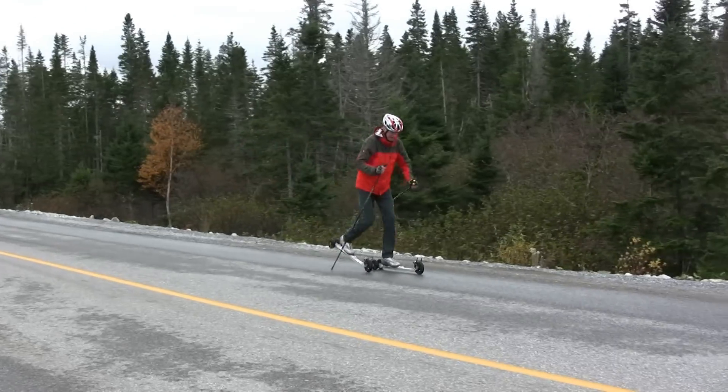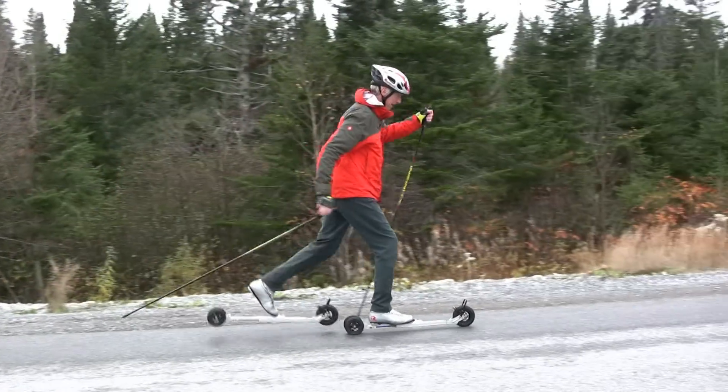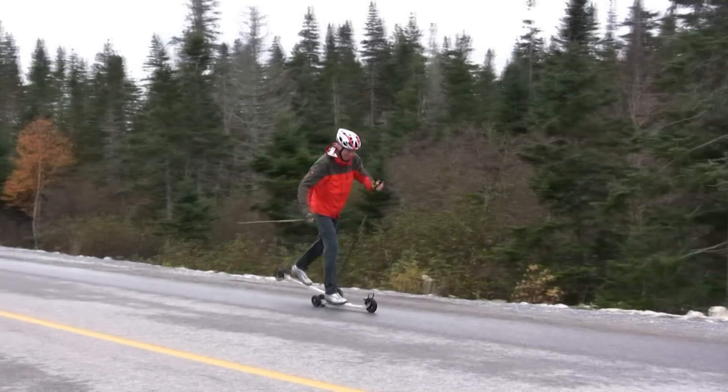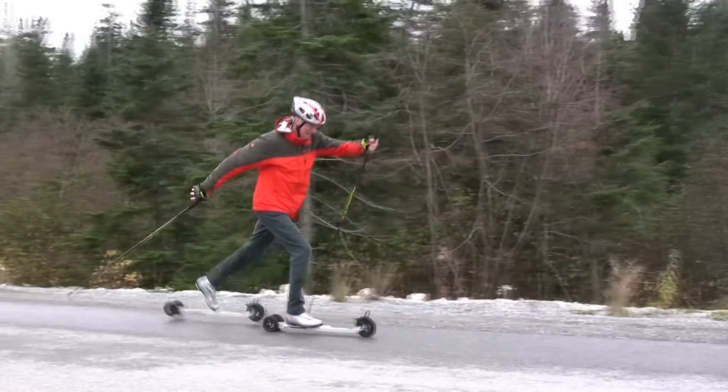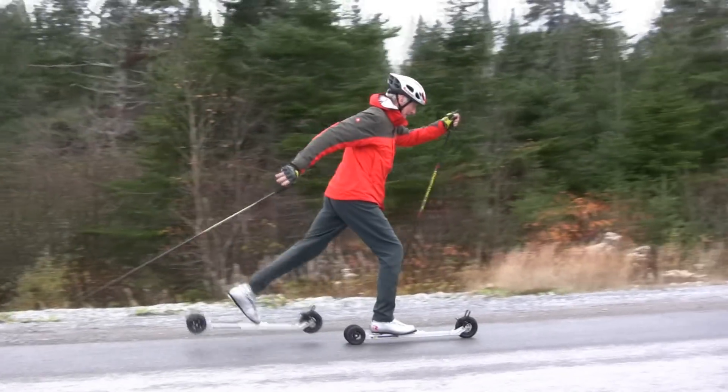Another common error I see are skiers that lift their rear ski too early, as I am showing in this demonstration. Instead, think about pushing your foot down and back, trying to keep the roller ski on the pavement for as long as possible. This will make your skiing much stronger and more dynamic.